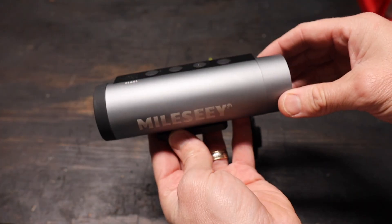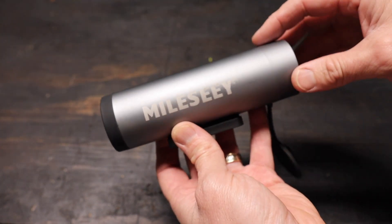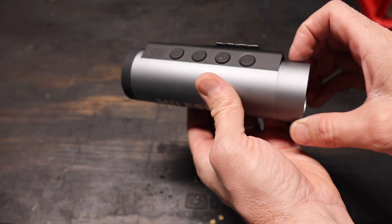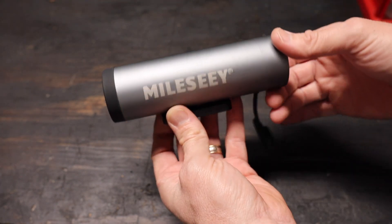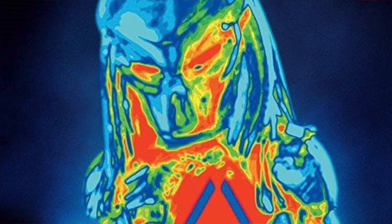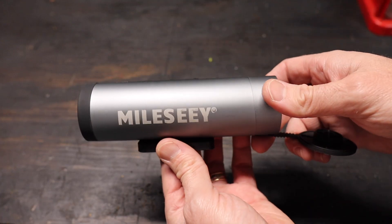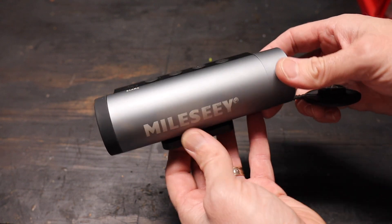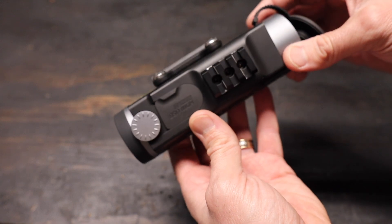I actually have a full review of this thing on my main channel, that's the Do-It-Yourself Dad channel, where I'm using this more as a tool to look for hot and cold spots around my house, but figured it was worth trying to stick it on a helmet. This camera is a thermal camera, kind of like in the movie Predator, so this is not a night vision camera. This picks up thermal signatures, which is sometimes better than night vision, because this thing can work in total darkness, since everything has some sort of a heat signature coming off of it.